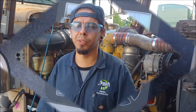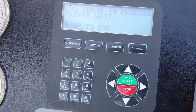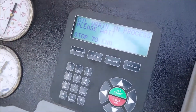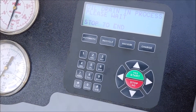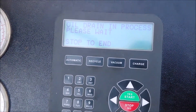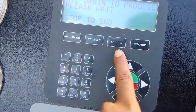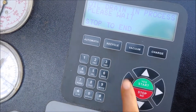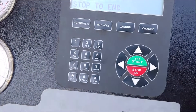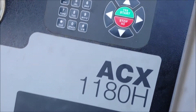We're running near the end of our recycle process. The reason we do this is to run the refrigerant through the filters on the AC machine, and then recharge the system — it'll also do a leak test. The basic operations are: vacuum to evac the system, charge to charge it, recycle, and there's an automatic setting as well. This machine is an ACX 1180H made by Robinair — pretty easy to navigate.